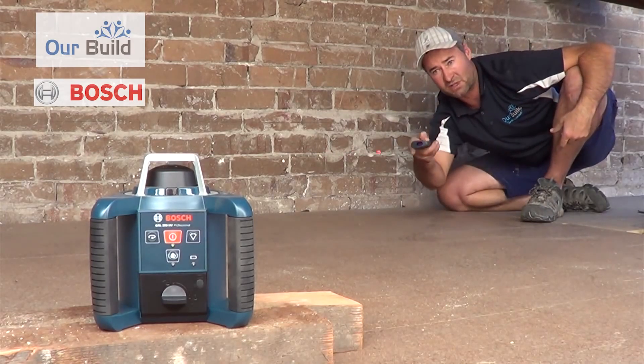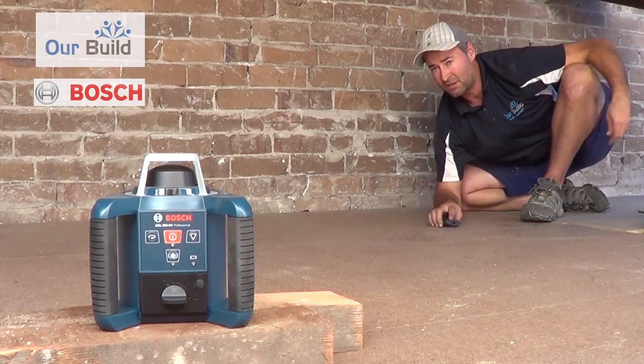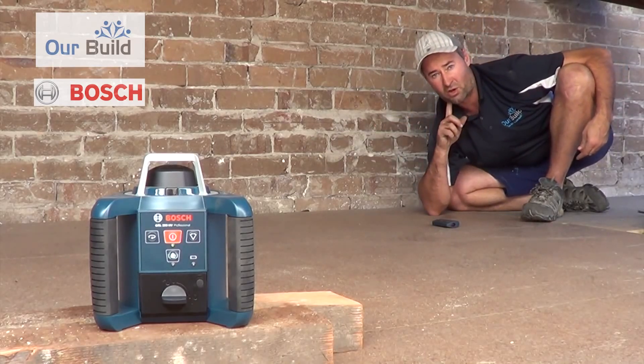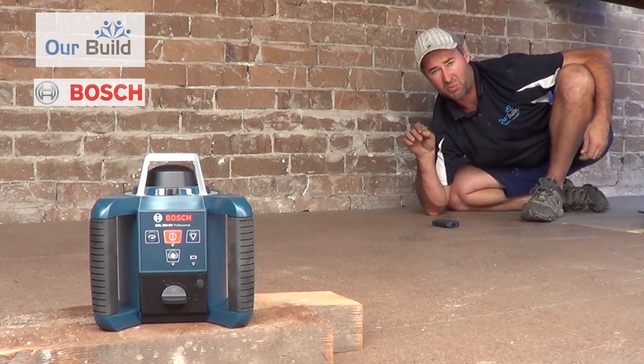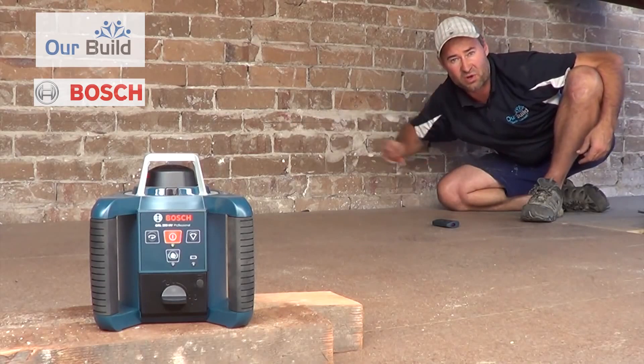And then you can just switch between rotating — give it a hit and the laser starts spinning. That's great so you can throw a beam around the whole wall. It's a little bit hard to see here because we've got a bit of light on these walls — it would be perfect in a dark room. You can just go around and mark everywhere with the pencil where the laser is.